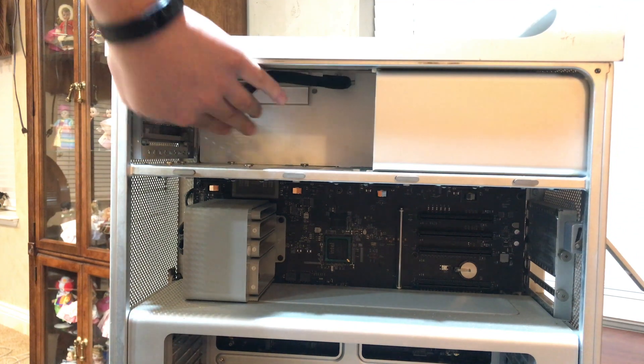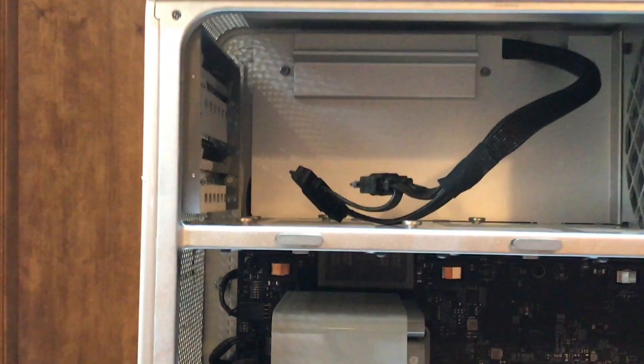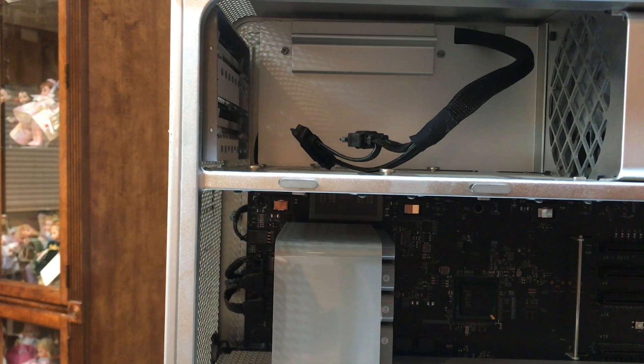So now that that is out, we need to unscrew those two screws using a Phillips screwdriver.